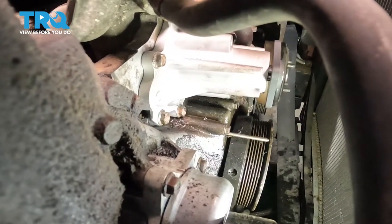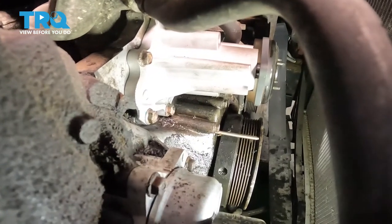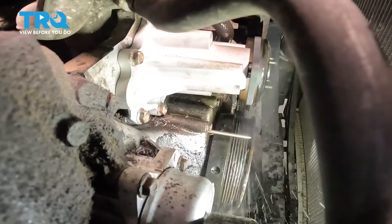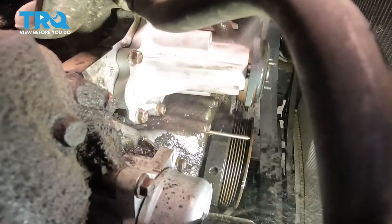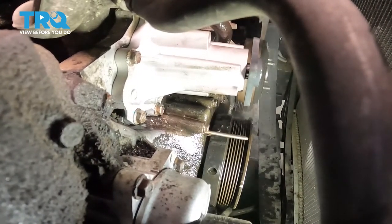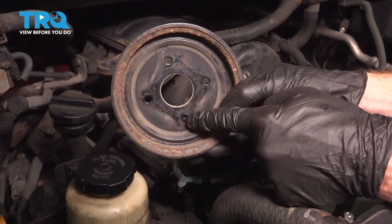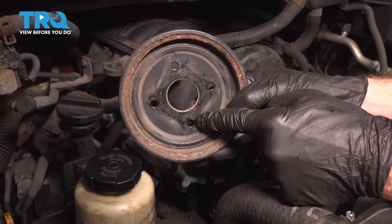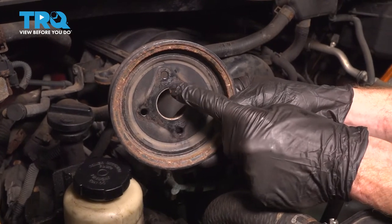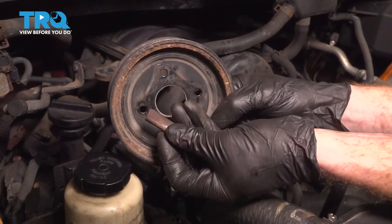Once you have all of your mounting bolts torqued, continue on by cleaning down the area, especially the pulleys. You want to make sure that no coolant gets on your serpentine belt when it's reinstalled. Now let's have a look at our water pump pulley. Pay attention to the backside — you can see exactly where the water pump is supposed to sit. Make sure this is a nice, clean, smooth surface. Inside the center of that circle, if it's a little bit rusted, use a little bit of sandpaper and clean it out.